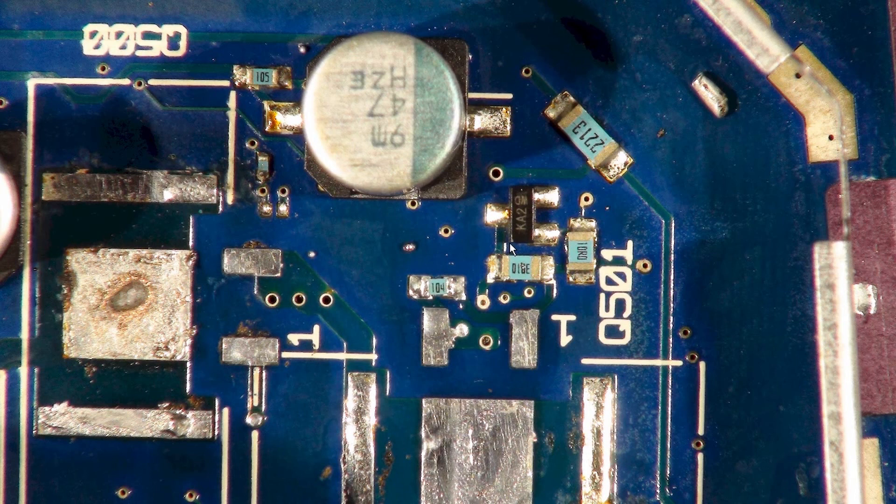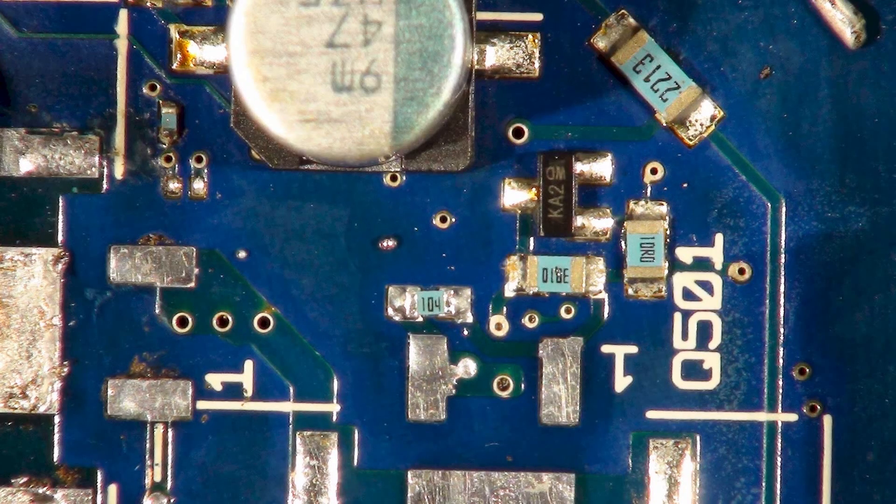These are the components associated with the gate drive of the FET. You've got a 10 ohm there - that frequently burns out - a 301 ohm there, 280-300 ohms, 301 - a very strange value, I'm sure it's not that critical - and 100k there. This one rarely burns out because you just can't get enough current through it. This is a KA2 Schottky diode - it's to help the gate of the FET discharge more quickly.